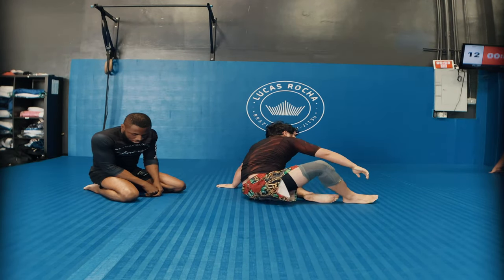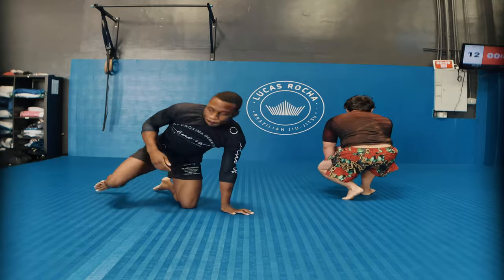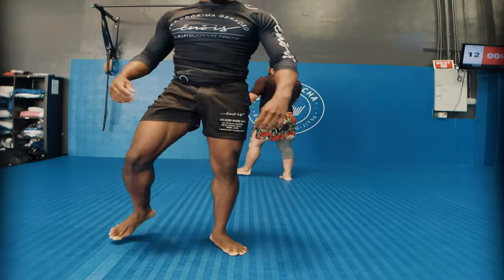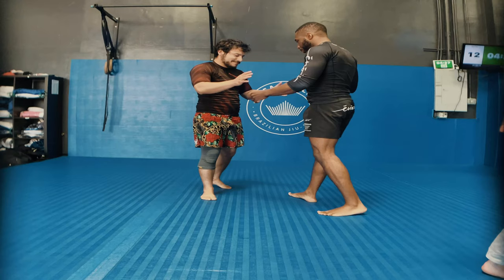That was a no-gi flow roll where we just worked through positions and worked for dominance. Ladies and gentlemen, that is the end of the video. I just wanted to show a flow roll style no-gi grappling match where we figure out each other's styles. He's a very good wrestler, and that combat stance he kept getting into allowed him to threaten my back or get me down. But it's always good to flow roll, figure things out, and get a nice sweat going.